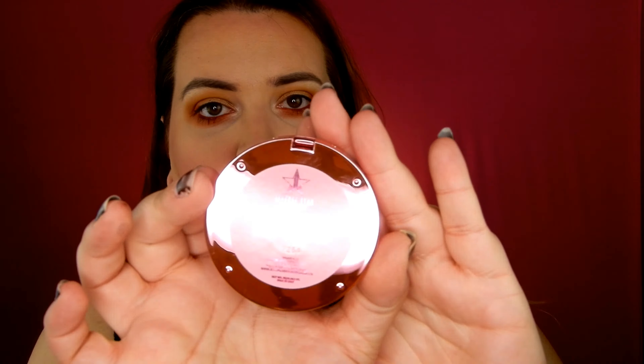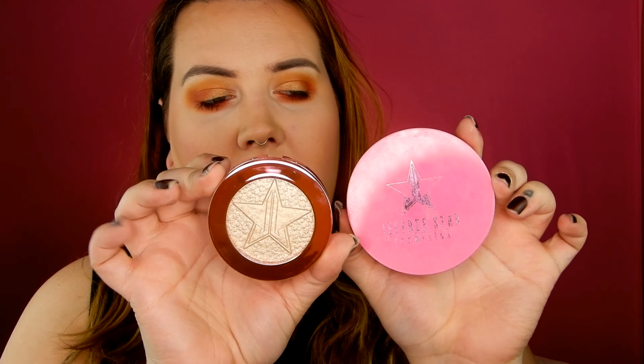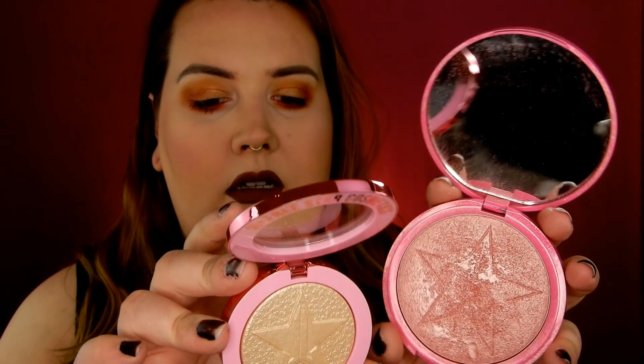It comes in this hot pink chrome packaging with a clear window so you can see the product, and on the back it says Supreme Frost Wet Dream. When you open it, it says Jeffree Star Cosmetics on the top. It is a lot smaller than the Skin Frost — there's a pretty significant size difference between the two.